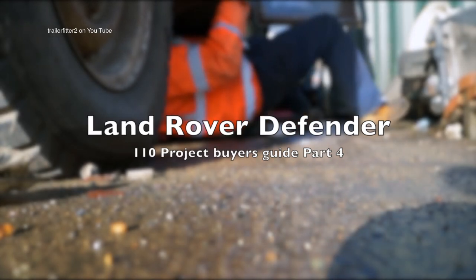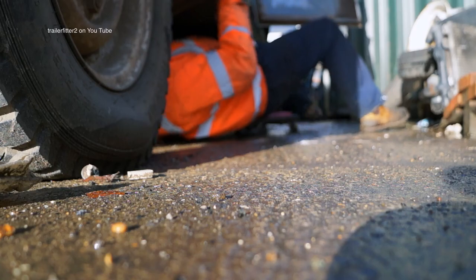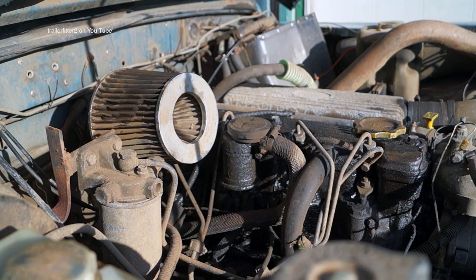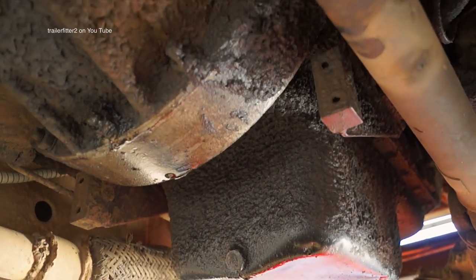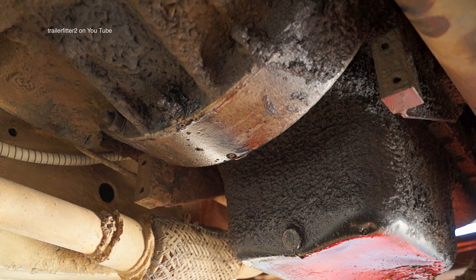Now it's time to get down and dirty on your back. I've got a crawler board here and it's nice and wet — we know this is leaking. We've ascertained that there is an oil leak at the top. Looking where the oil has drained from, it's quite evident that it's come from the top end somewhere.